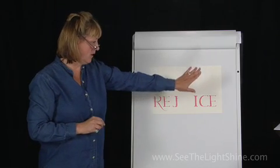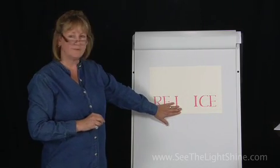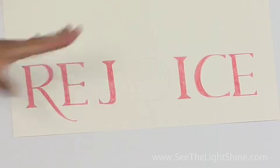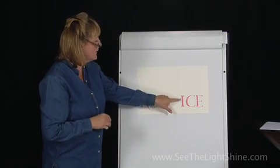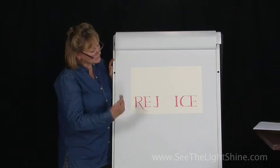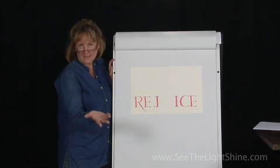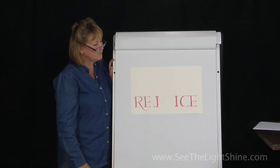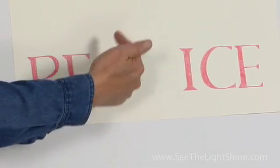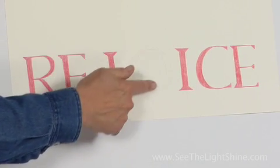After you've colored in all of your letters, you're ready for us to do the O. We're going to do something special with this letter O — we're going to illuminate what is going to take place in the center of it. Rejoice ties in with Christmas, and we think about the birth of baby Jesus, so we're going to be drawing baby Jesus within the outline of our letter O.